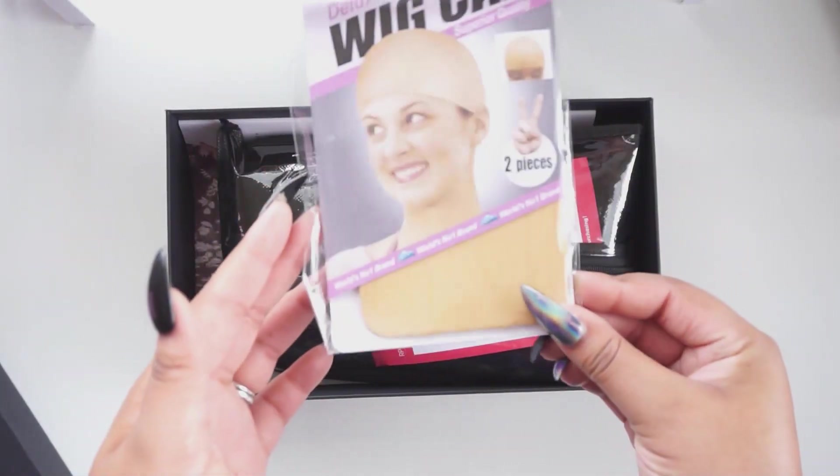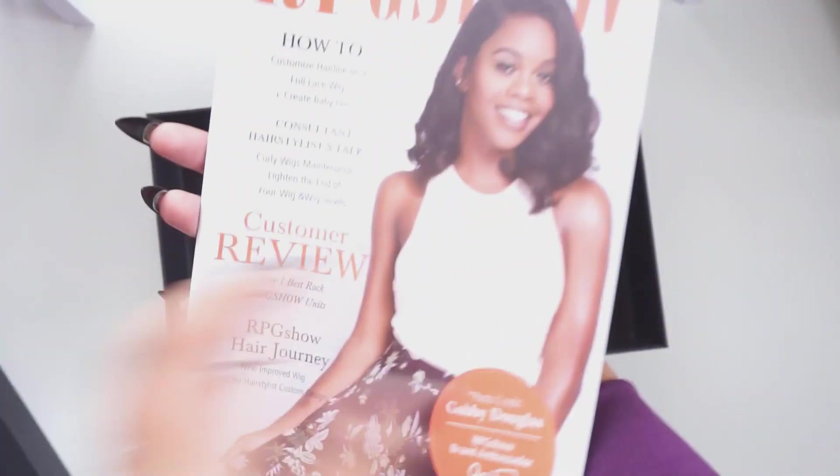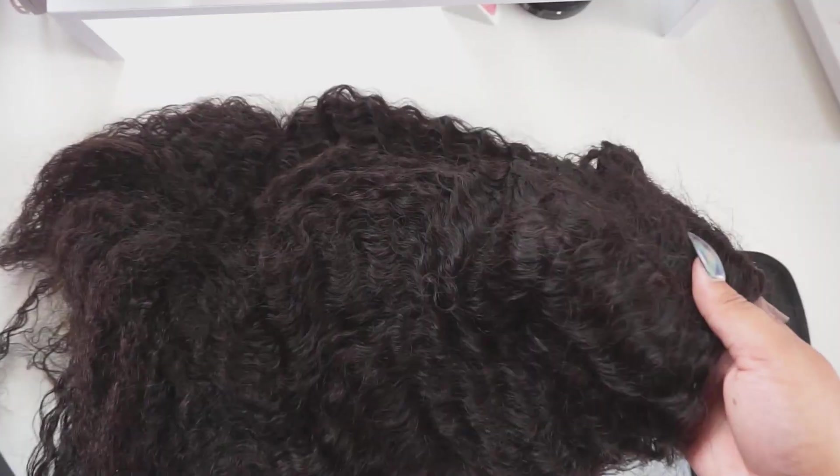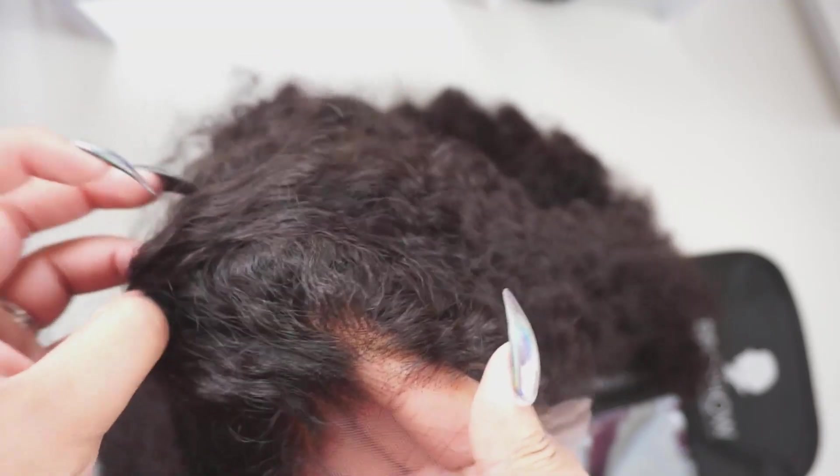This wig is from the collaboration that RPG Show had with Miss Precious Marie. This is in the style 'Page.' I watched her review a couple months ago and I was just in love with how she looked in it. Here are the specs: tinted transparent Swiss lace, no glue or adhesive needed, pre-plucked hairline, six-inch parting space, natural color, 20 inches long, silky texture, in light brown.